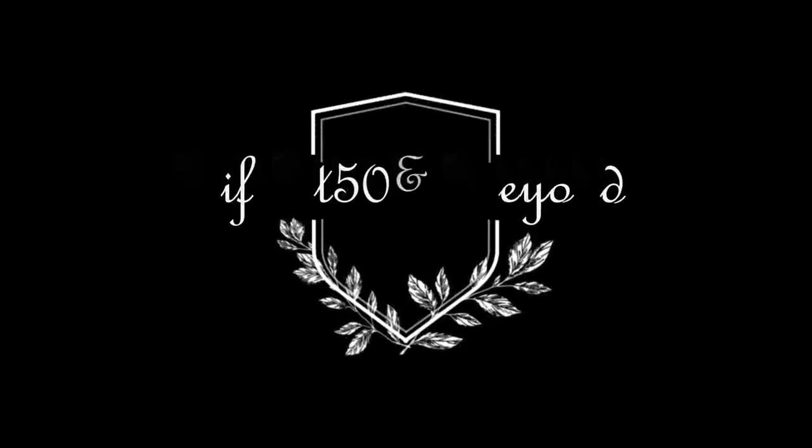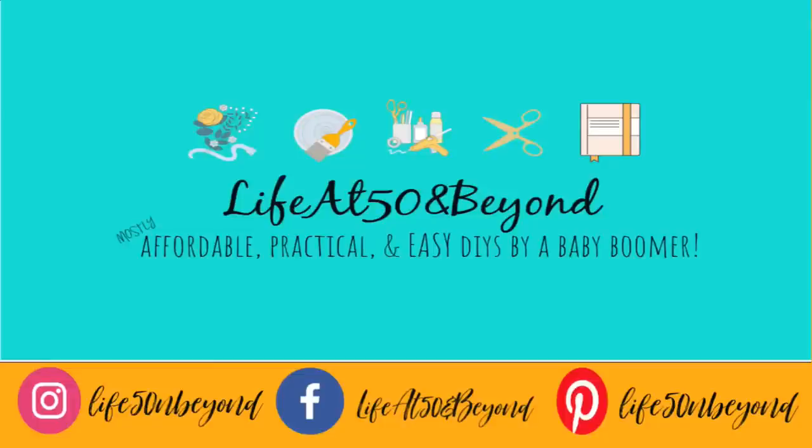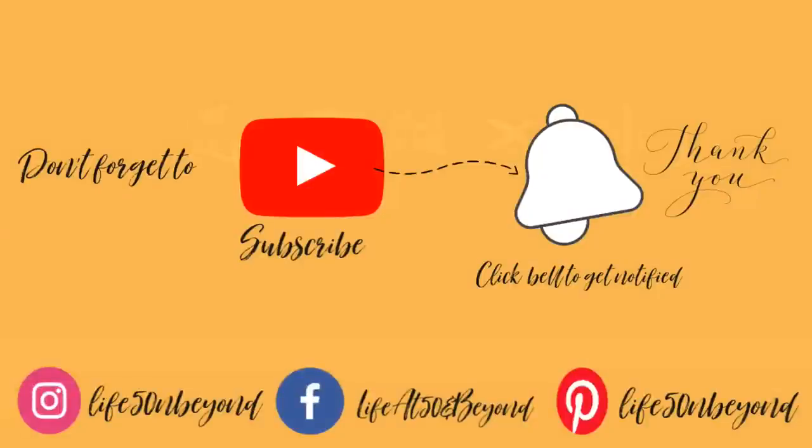Hi there again everyone, Josie here, Life at 50 and Beyond. Thanks for joining me here in my channel where you will find mostly affordable, practical, and easy DIYs. If you're new to my channel, welcome. If you haven't subscribed yet, please do subscribe and don't forget to click that notification bell icon so that you will not miss any of my new uploads.